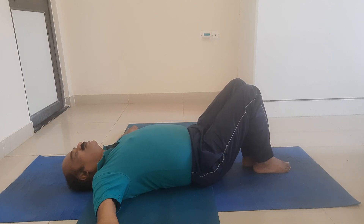Next week, you practice two rounds of twelve times each. Slowly, steadily go on increasing the number of rounds, as comfortable as you are.